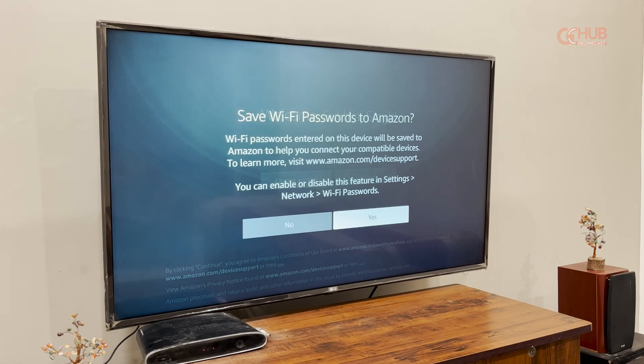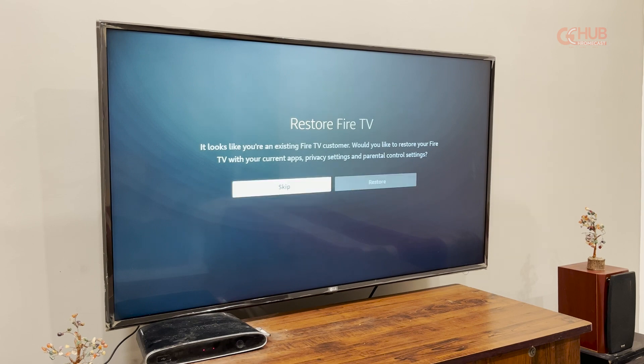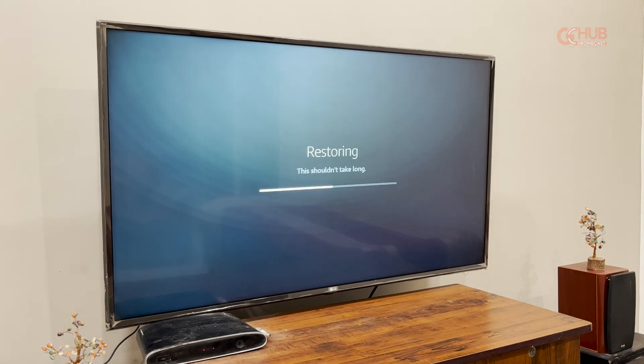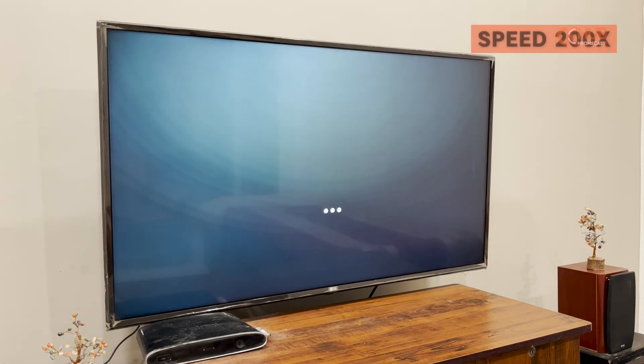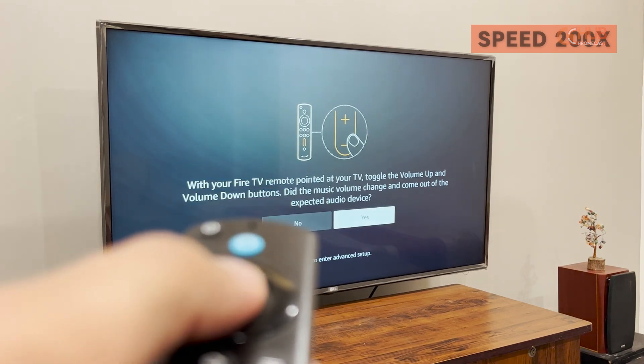It will take some time to register your device with your Amazon account. After a successful connection, the device will welcome you and ask if you want to save your Wi-Fi password. Then it will check for backups — if there is any backup of your Fire TV already present on your account, you can restore or skip it. Note that restoring doesn't mean you will get all the apps back; all apps will be deleted but the settings will remain. The device will also ask for your TV make so you can control volume and power through your Fire TV Stick remote itself.